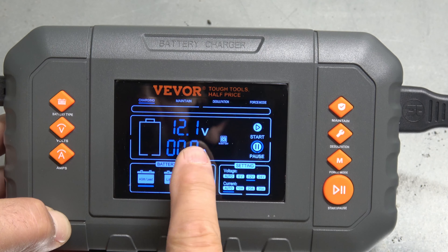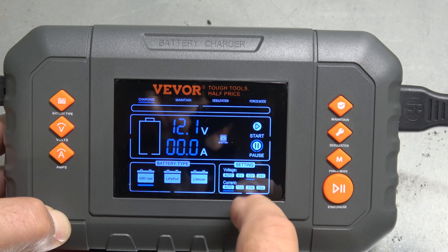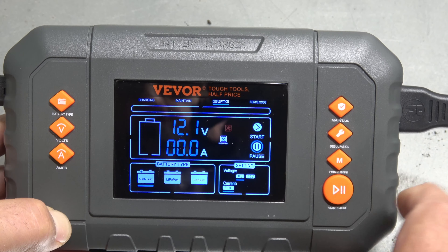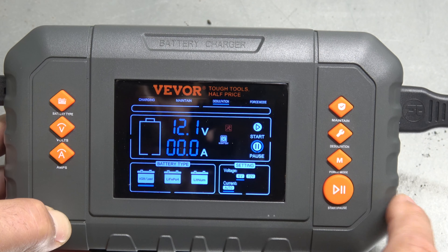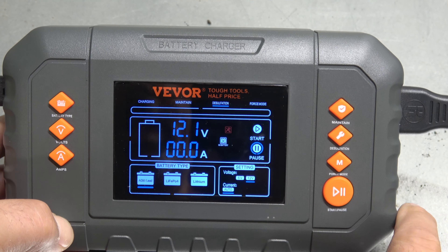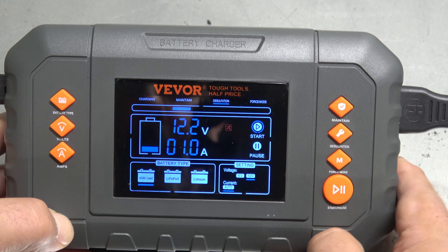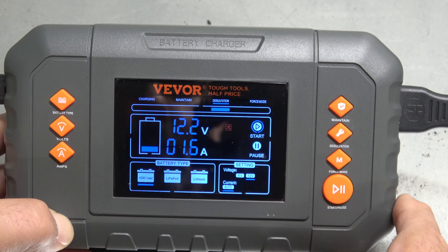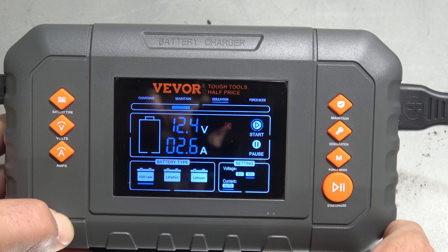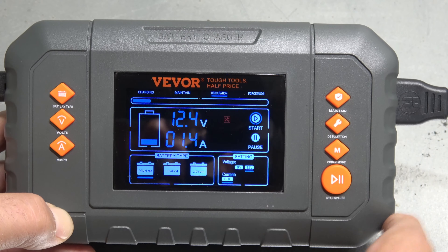It does have cooling on the side — not sure if that's a fan or just a cooling vent — and more information on the back. It has a nice screen and some buttons. Let's plug it in over on the bench, hook it up to a battery, and see what it can do. The manual is 19 pages, all in English and good English on this one. Let's move it over to the table and check it out.